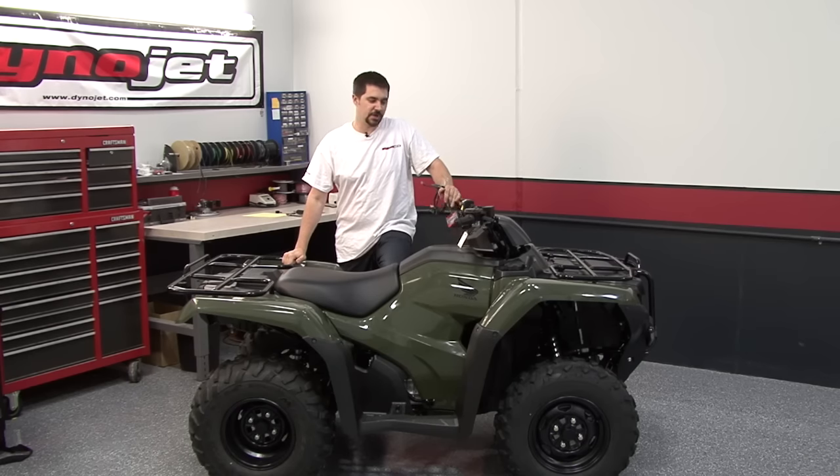Hi, I'm Chris from Dynojet. Today I'm going to show you how to install a Power Commander 5 with fuel and ignition control onto this 2014 Honda Rancher 420.